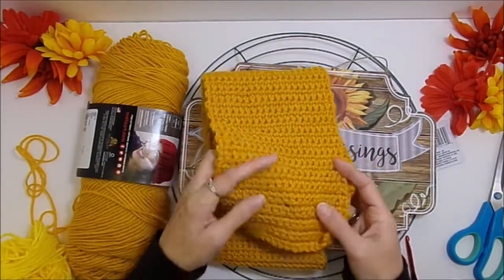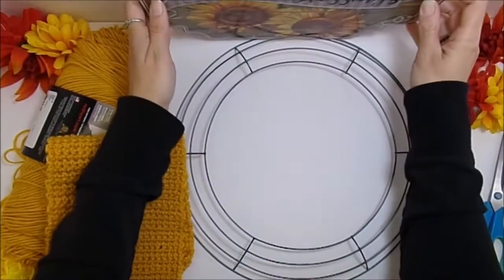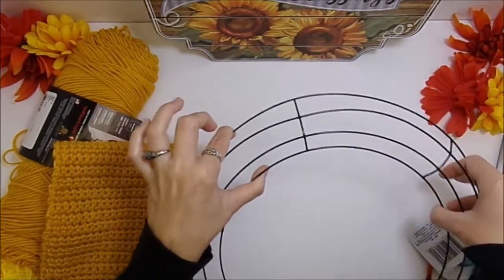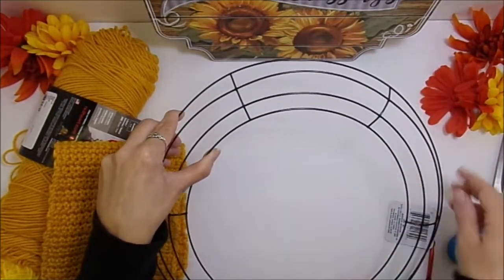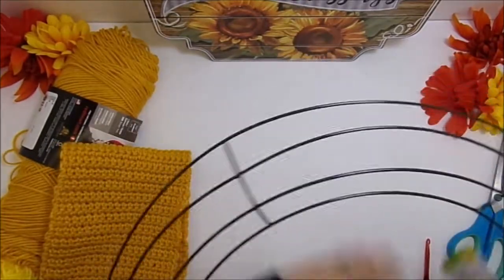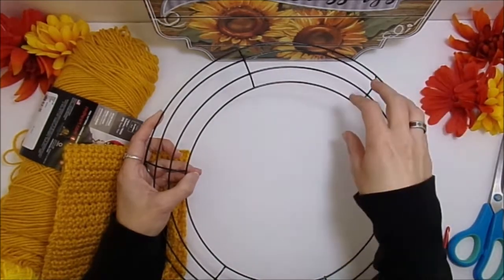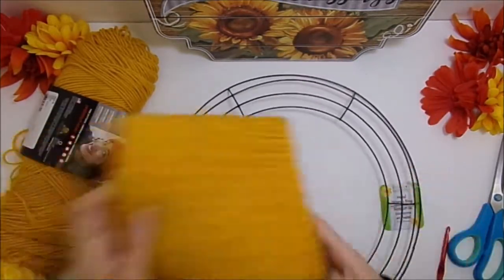What I did was I measured the distance around the circumference of my wreath form and then the entire length of the wreath form. Remember that crochet does stretch, so you can do a little less than the wreath form length, but you don't want it to stretch so much that you can see the wreath form itself. This is what mine looks like — it's just a really long rectangle.